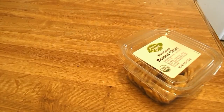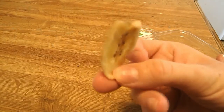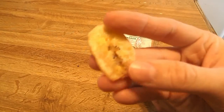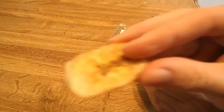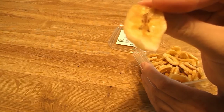So this is what it looks like. I'm just going to open it up. The banana chip is like a pale yellow and you can still see the seeds from the banana, and it has like a gloss type of finish on it. That's probably the coconut oil.